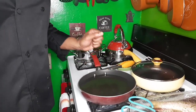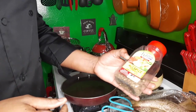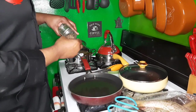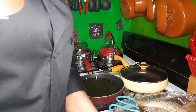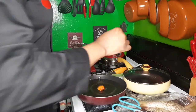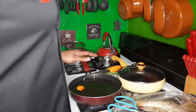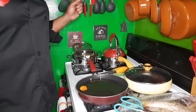My oil I think is ready, so I'm going to add a few pimento seeds in my oil. And I'm also going to put a scotch bonnet pepper in my oil. It seems like the oil wants to get hot some more — it's not fully hot as yet.